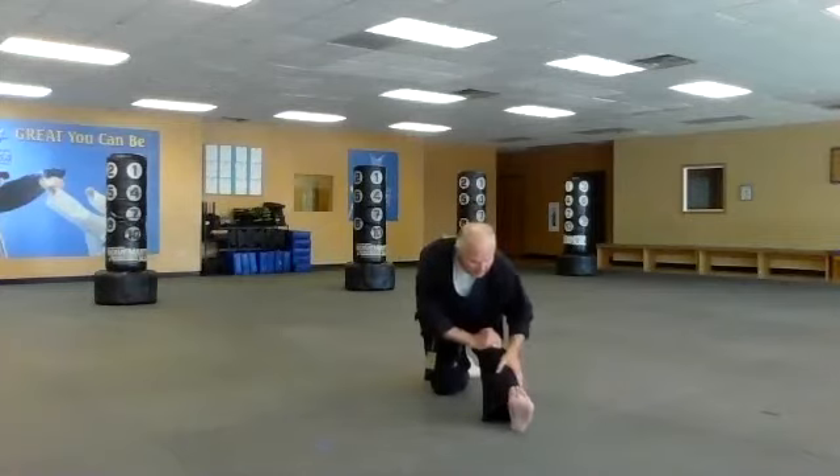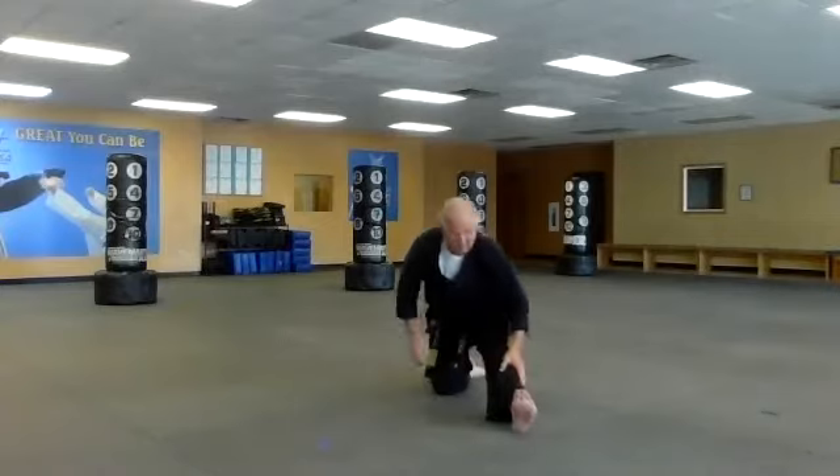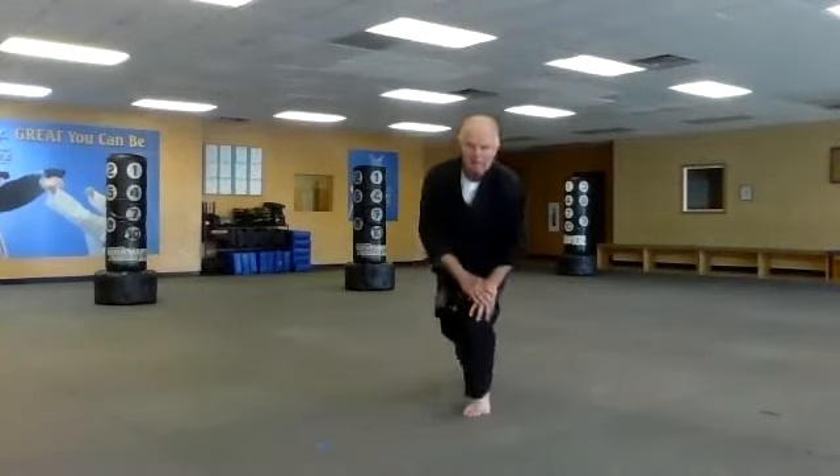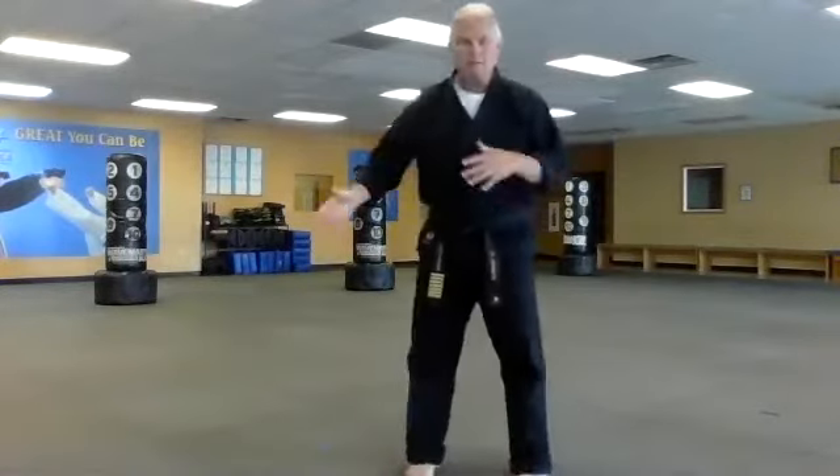Bend that knee and reach on in, here we go. And reach on down to your toes. We're in the pandemic — in the midst of that, we still have class. We're doing this using Zoom technology.